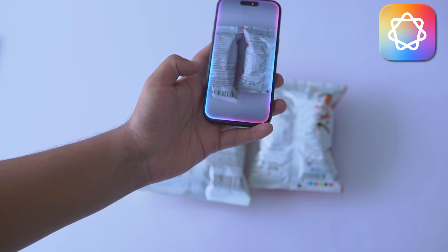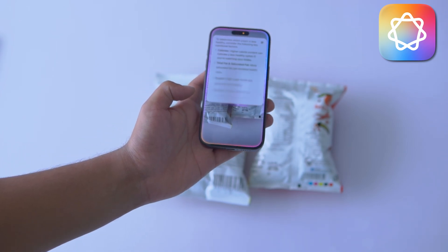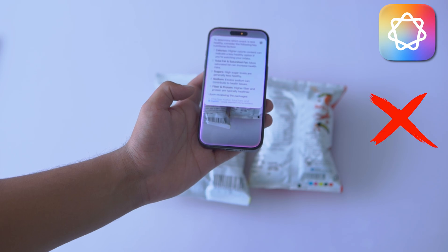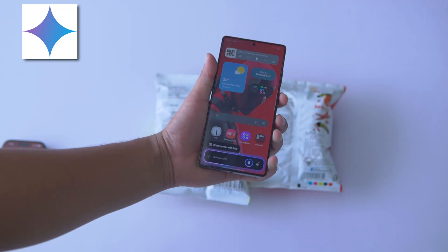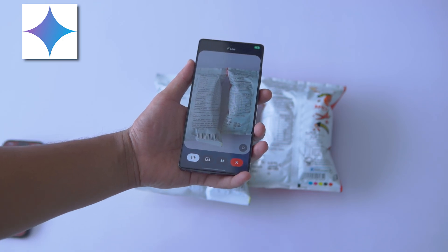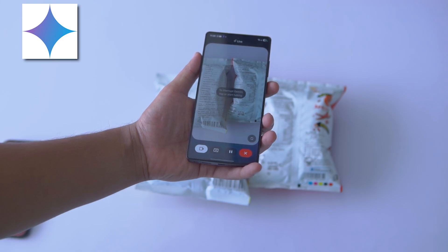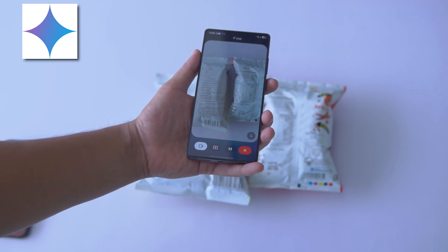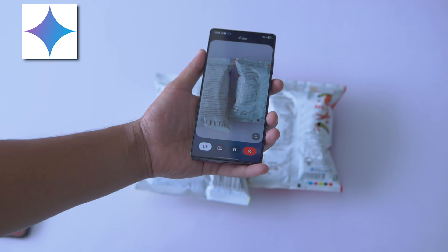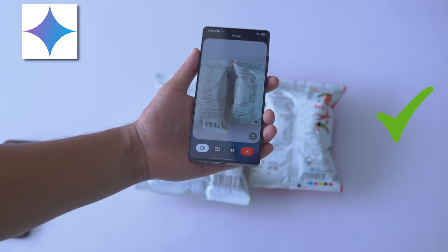Out of these two, which one is less healthy to eat? Out of these two, which one is less healthy to eat? The packet on the right has higher values for total fat, saturated fatty acids and sodium per serving, so it's less healthy compared to the other one.